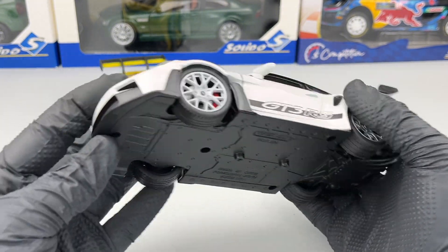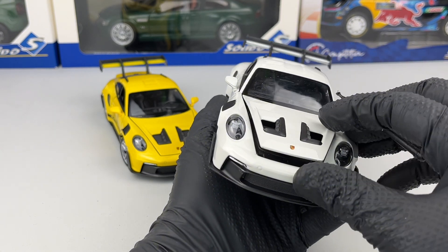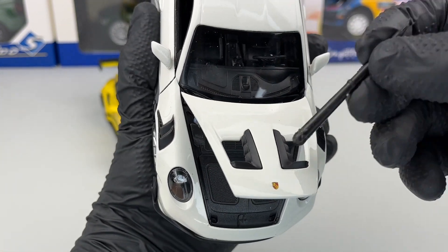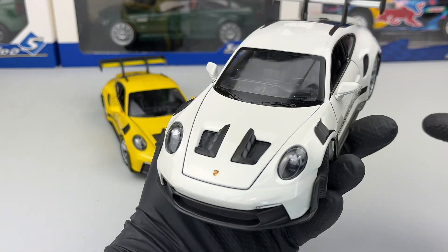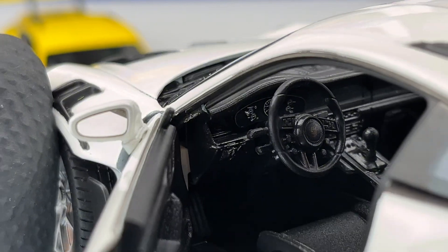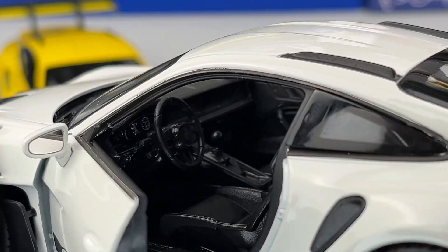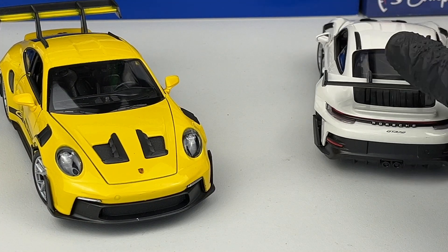Let's open the bonnet — there we go. Again, not too many details, but we do have the cuts in the bonnet which is a nice touch by Welly. The interior looks pretty good as well — simple but efficient for a 1:24 scale model.